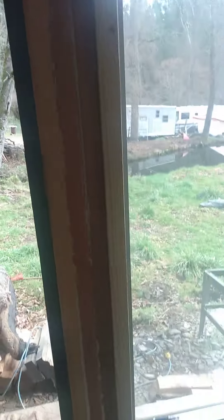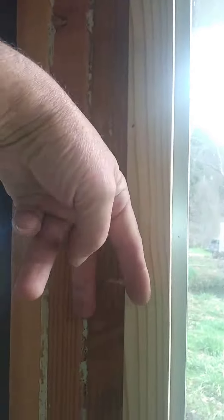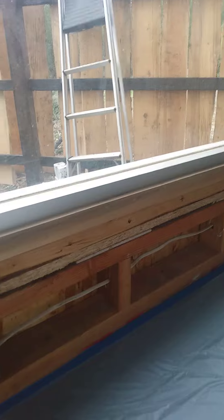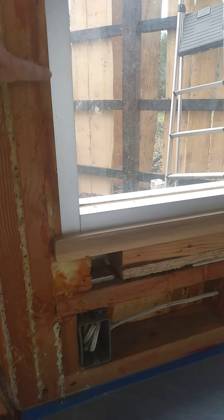I put these boards on top, bottom, and sides — the half-inch drywall will go right up to this, and then we'll do trim over it. Here's another one of the windows, fully trimmed out on the first pre-trim.